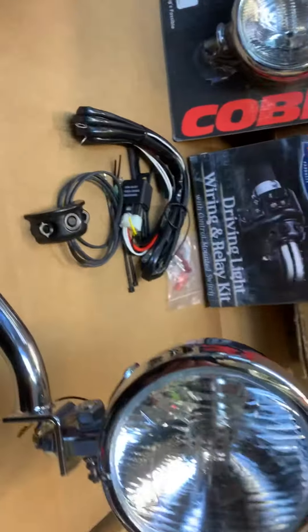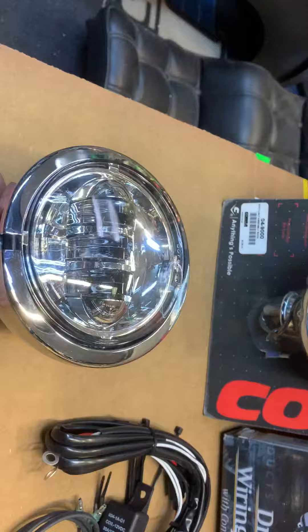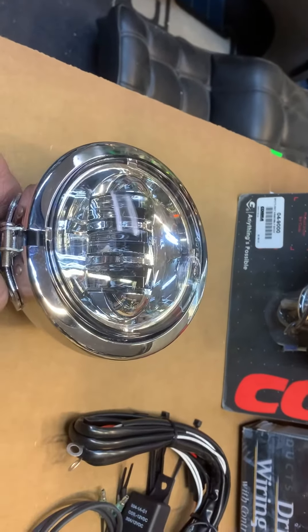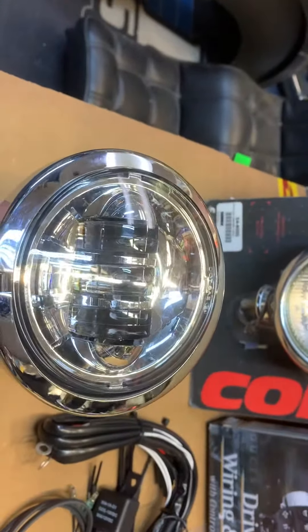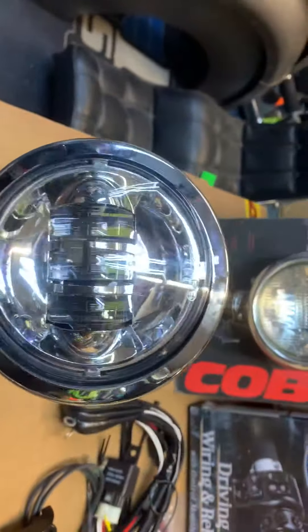These are two other options. We've got a normal bulb one. Then we do an H4, an H1 or H2, which is like a small halogen. But this particular one, as you can see, this is a proper LED job.